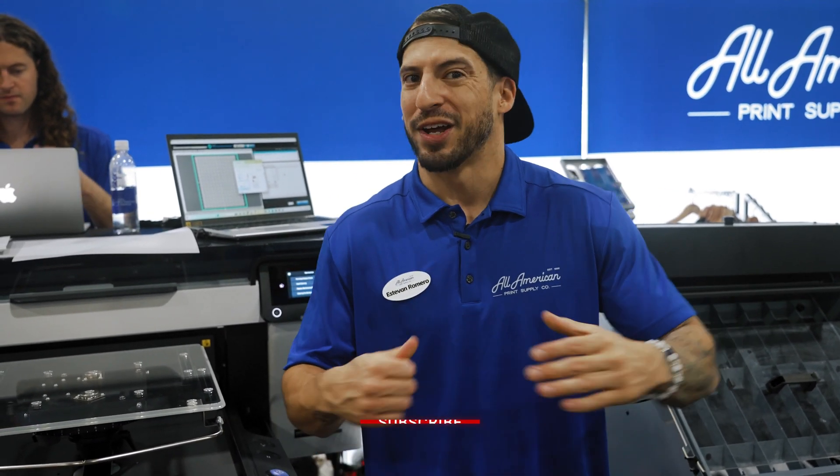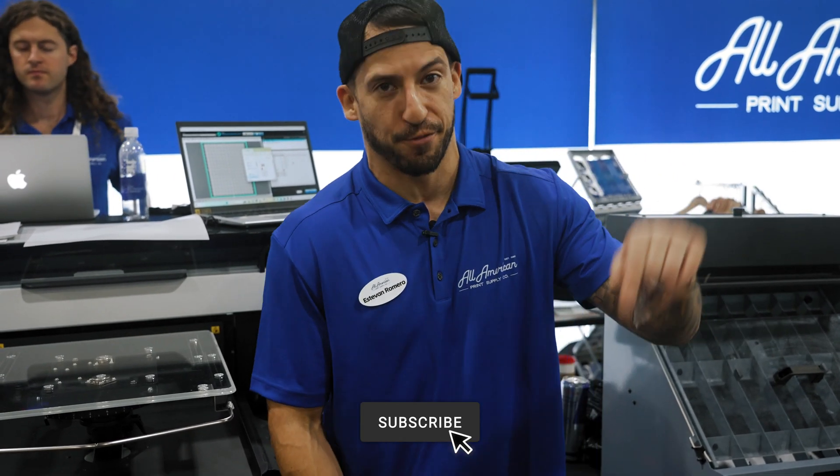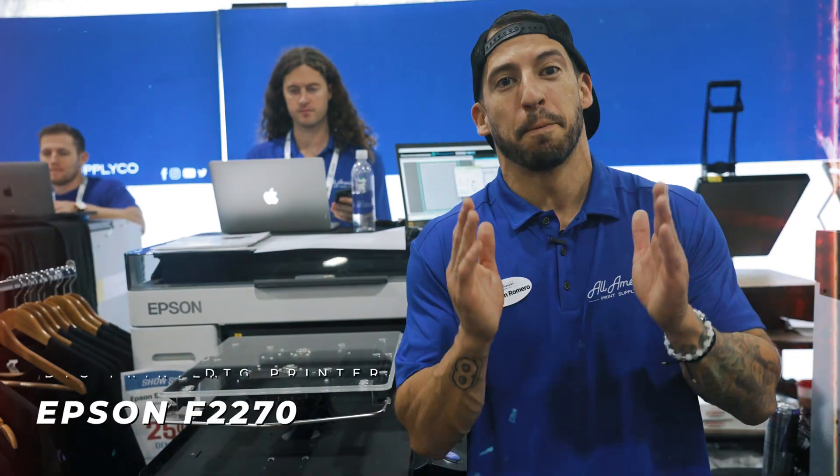If this is your first time on the channel, go ahead and hit that red subscribe button. If you have any questions or anything we can go over, there's a comment section down there for that. Right here I have the Epson F2270 — the latest in hybrid direct-to-garment, direct-to-film printing. We're going to show you exactly how it's done pro style.